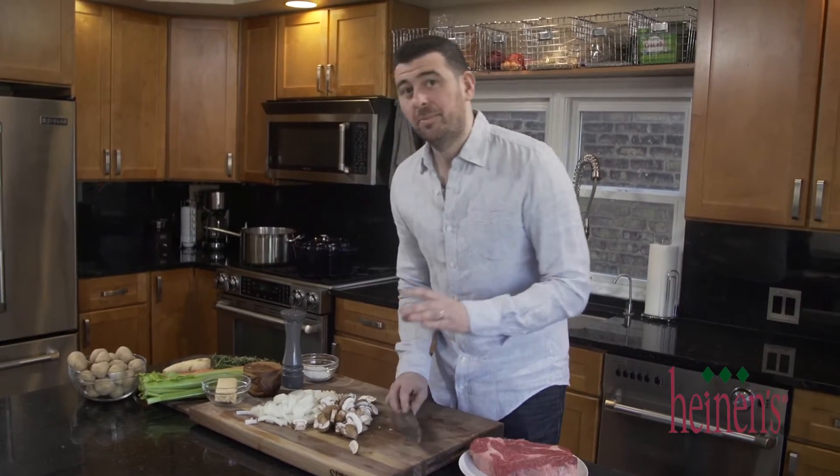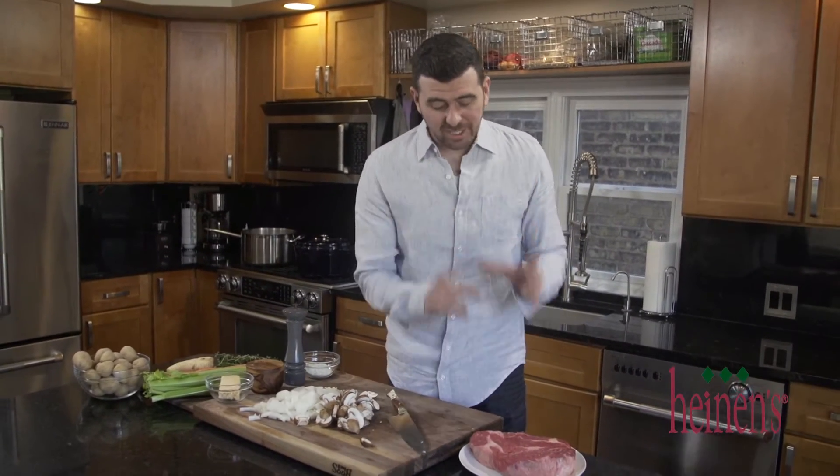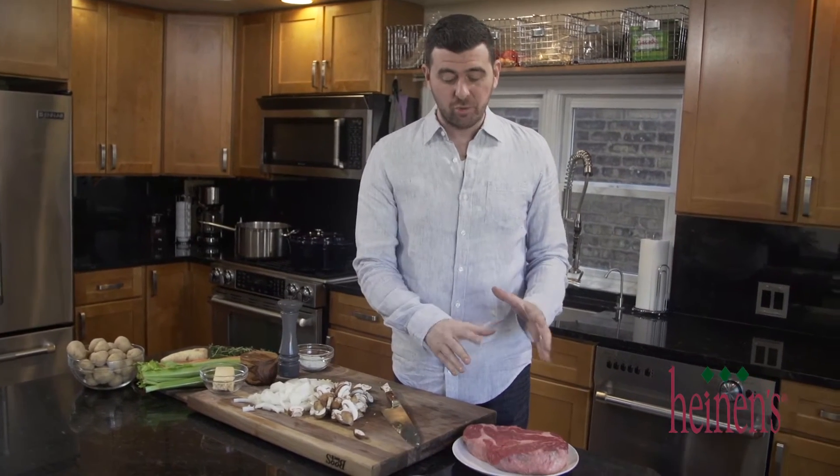We're simply gonna set these vegetables to the side for a few minutes. Next we want to season up our chuck roast on all sides with salt and pepper. You can certainly use a top round roast or even a brisket, but I decided on the chuck roast.